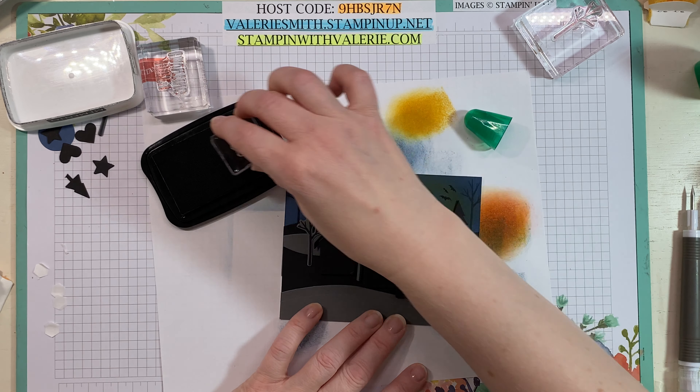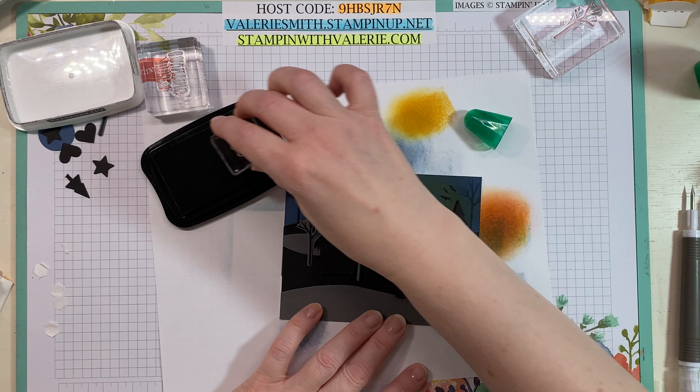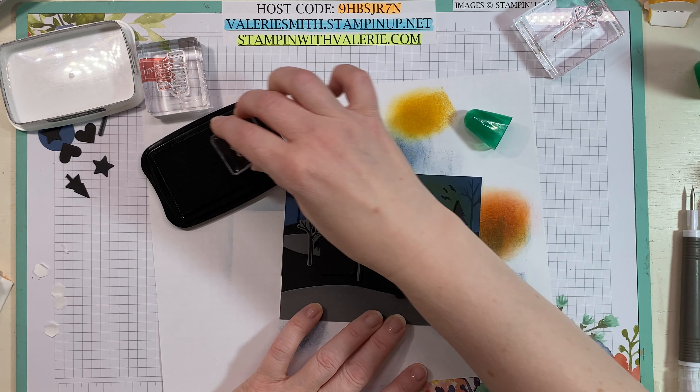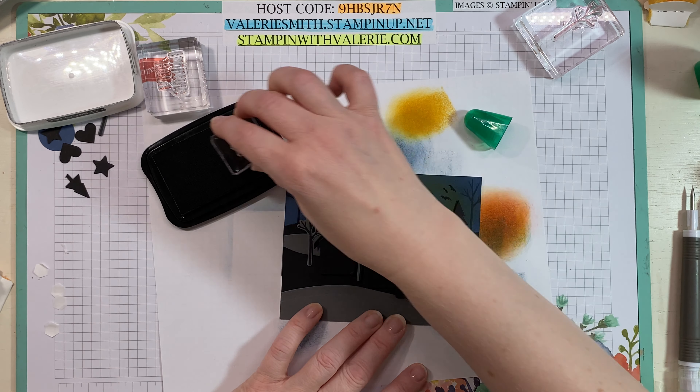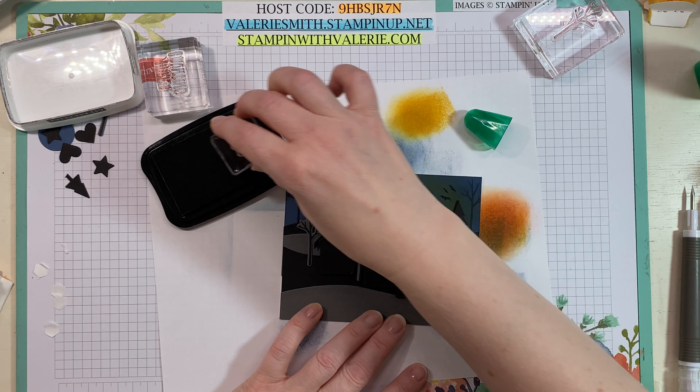Then we can start with a piece of that gorgeous Misty Moonlight. I'm going to take just what's left on this sponge and kind of sponge around the edges just a little bit — not a lot, but just a little bit. You can see it makes it just a little bit darker, and of course if I inked it up more it would be even darker, but I'm just going to use what's left on that sponge from earlier. Then we're going to stamp Happy Haunting. This is from the Banner Year stamp set — we'll stamp Happy Haunting right in the center.